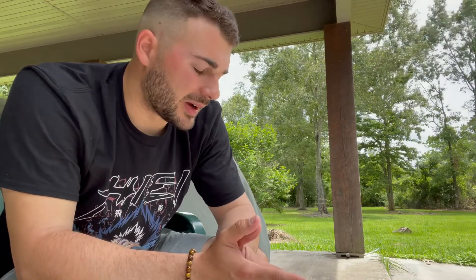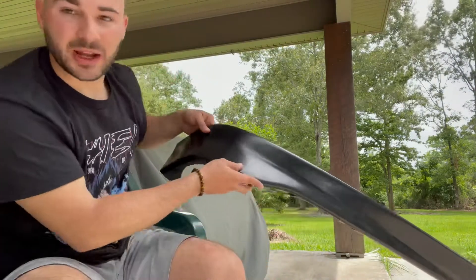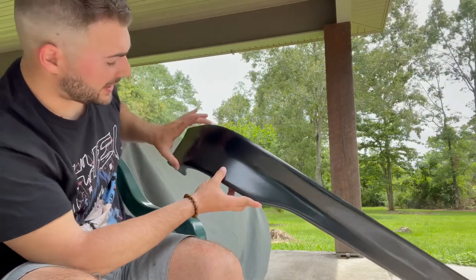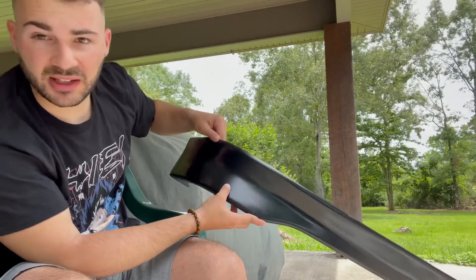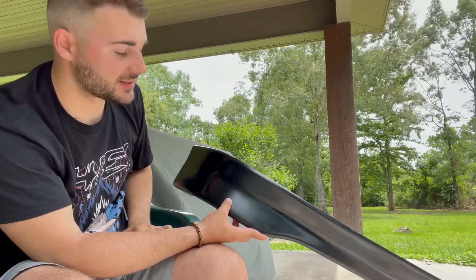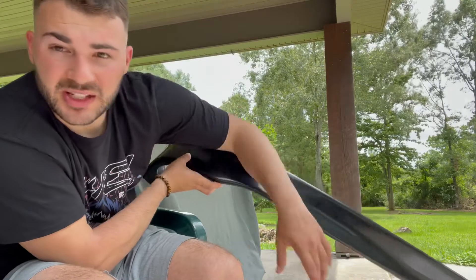I'll go ahead and film the process of me wrapping, because whenever I did my whole car I was impatient and didn't take the time to do it. Hopefully I brought enough wrap — I wasn't expecting it to be so wide. I'm not sanding or getting imperfections out, just going to clean it and wrap it as-is. The only thing that sucks is it'll have a little seam in the middle, but I think it'll be okay.